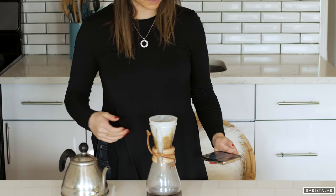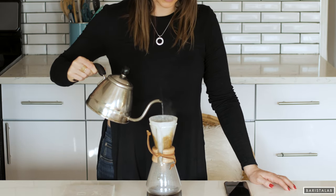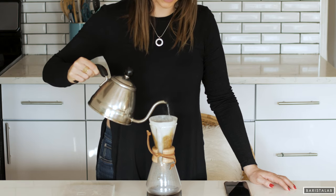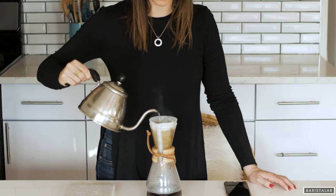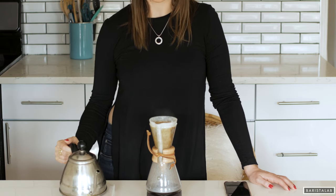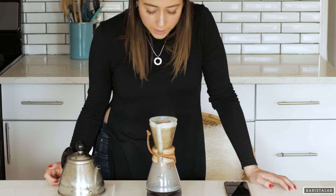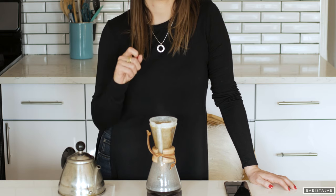This looks about done, so we're going to go ahead and add the rest of the water. Start at the middle and pour in a circular motion very evenly. If you're using a three cup, you'll fill water to the top of the Chemex about twice and that's enough water for your coffee. If you're using a different model, fill up until there's about an inch from the top.